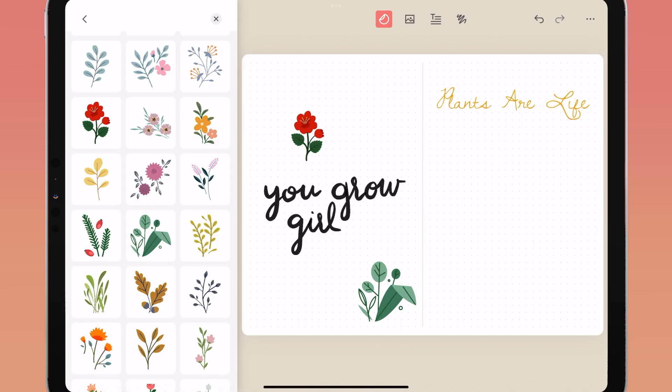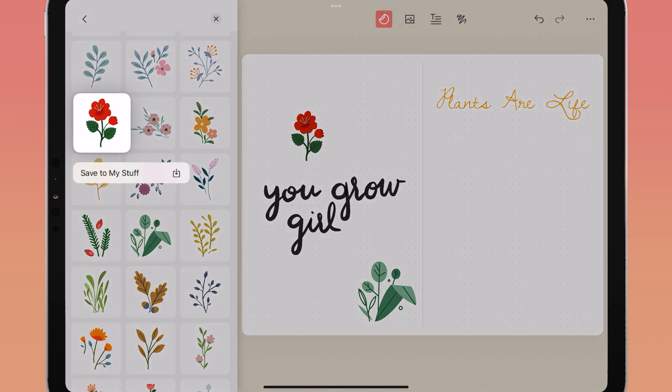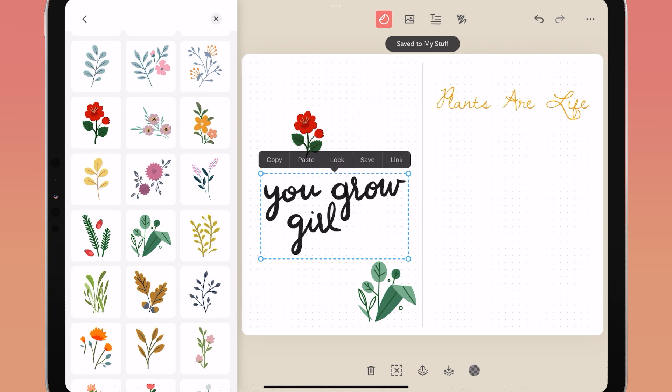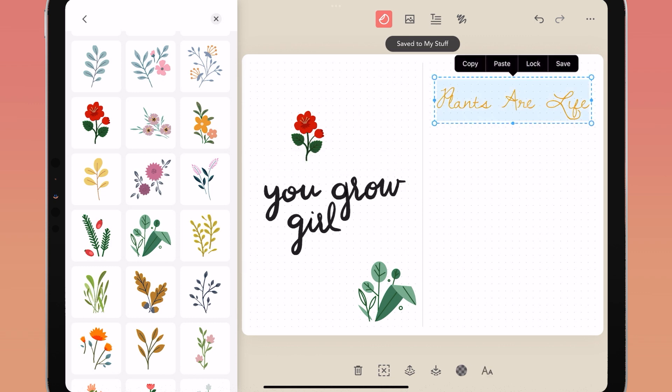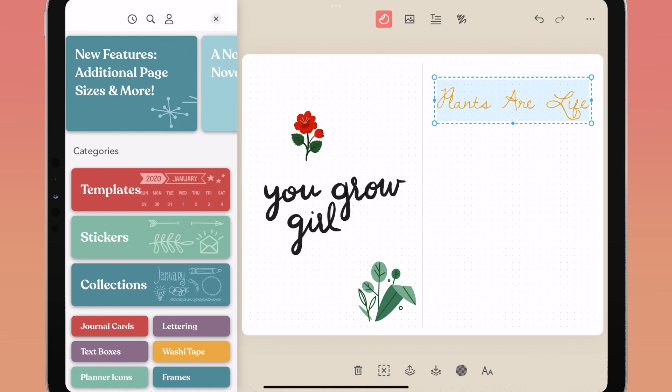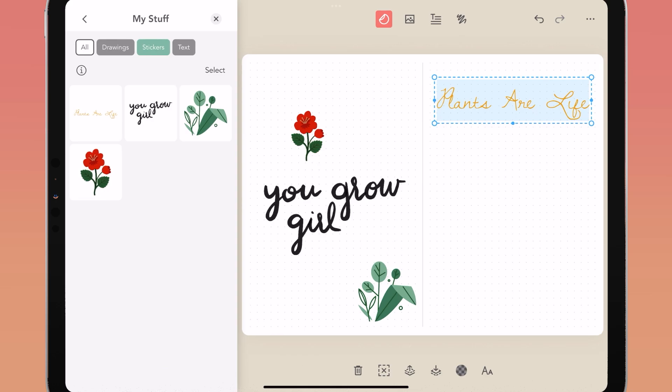My Stuff is a personal space where you can save your favorite Zinnia objects for quick and easy reuse. To add to My Stuff, find any object in the studio, long press until the menu pops up, and tap save to my stuff. You can also save objects from your page — like stickers, handwriting, and text boxes — by tapping the object and tapping save. Find all your saved objects under the studio icon by tapping the person icon.